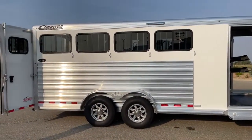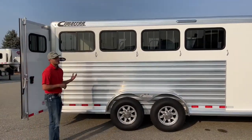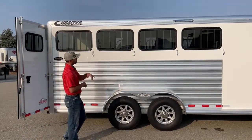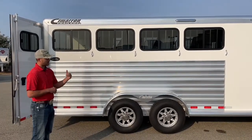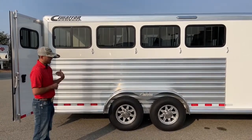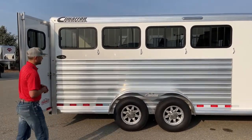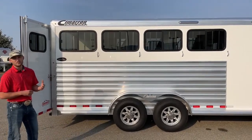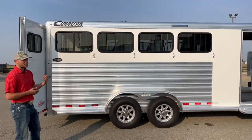On your tail side, pretty typical Cimarron — we have your big sliding-type bus windows, which are big enough to really maximize airflow. They're bigger than most standard windows you'll see on a horse trailer, especially for the hip side. We also have a 16-inch awning light on this side and the other side, giving you enough light to saddle two or four horses on either side of the trailer. Since this is a four horse, we have four tie rings on each side, so you have the option to tie all four horses on either side.